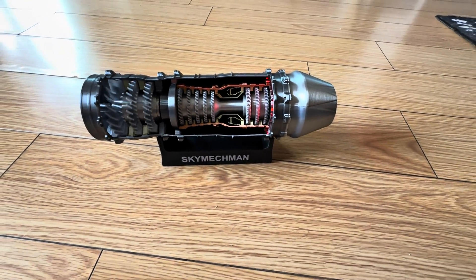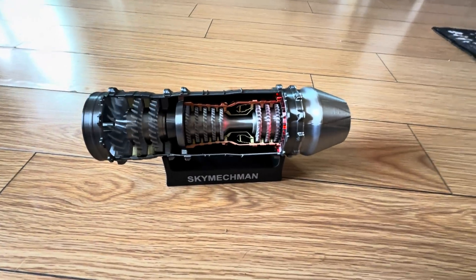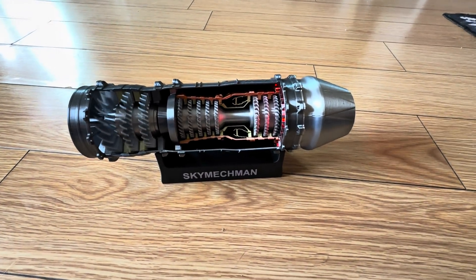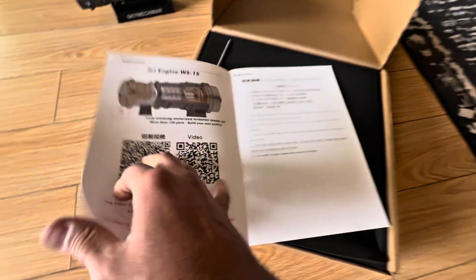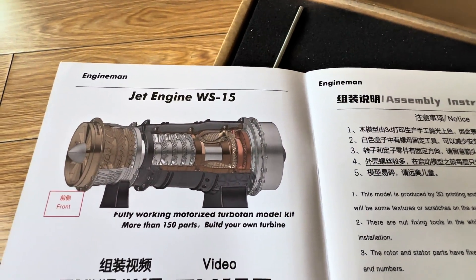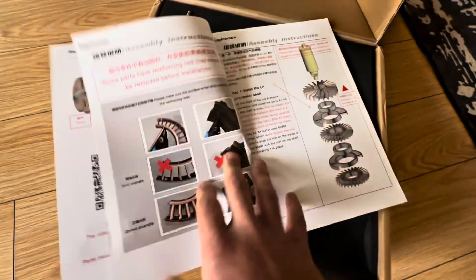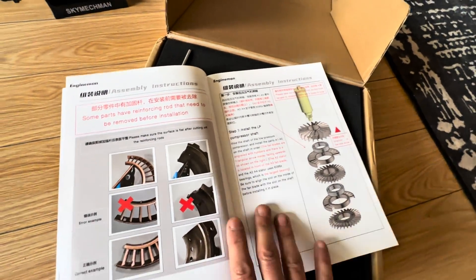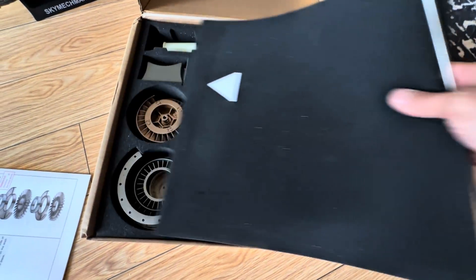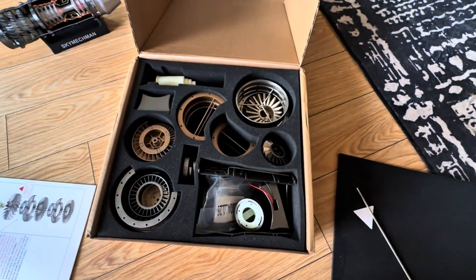What's up guys, welcome back. Remember last week we built this little thing right here and I said it was a pretty easy build. Engine DIY said, oh you think that was easy? Hold on, I'm gonna send you the same one but the harder version. All right, you're gonna build the same engine right here. This one's a lot harder, it's got more pieces, and it also spins.